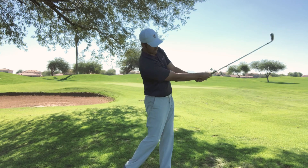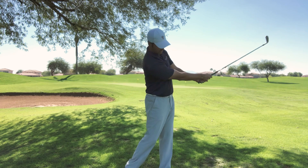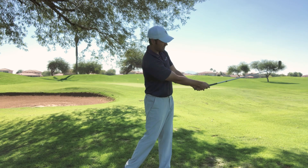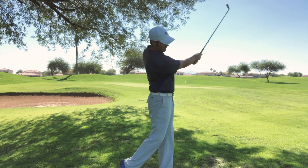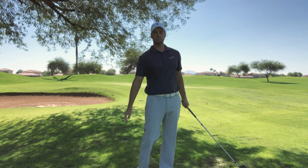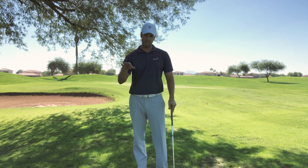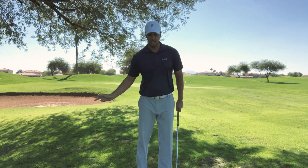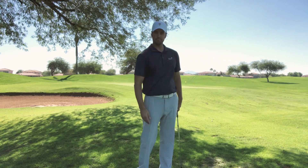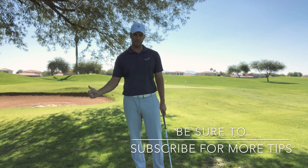If we want to hit a wedge 40 yards and your follow-through needs to end there, a really good way is taking it there, holding it, practicing what it feels like, and then just taking it back and trying to match it up. It's a great way for you to start matching up the lengths of your swing, matching trajectories, and learning how to hit different trajectories — all by what your follow-through does and what it really looks like at the end of your swing. I hope you enjoyed it. If you haven't subscribed, go ahead and do so, or give me a thumbs up like.